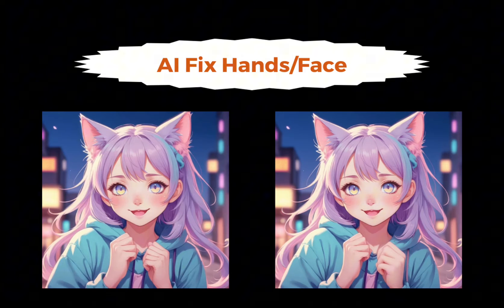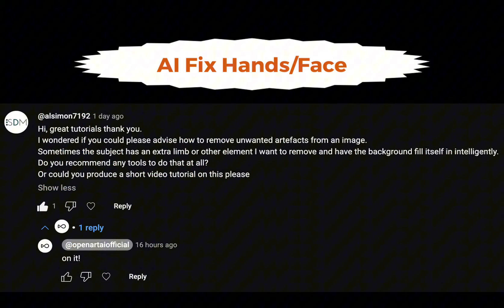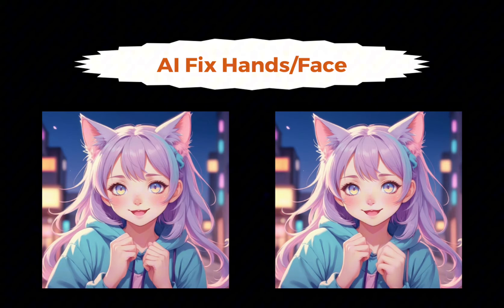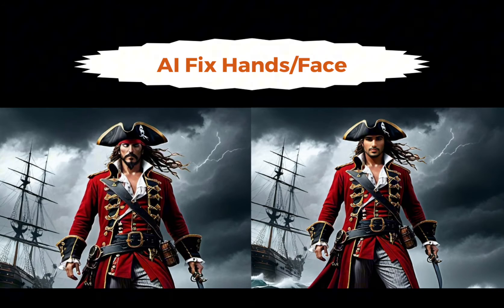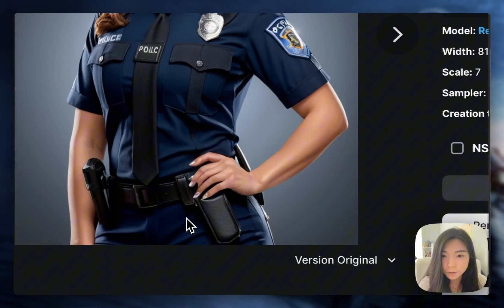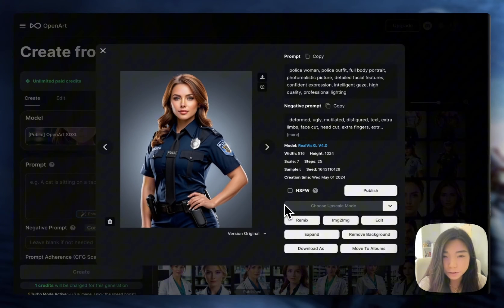Hi everyone, this is an open art editor series. We got this great question about how to remove unwanted AI artifacts from images. In this video, we're going to look at how to fix hands and faces, and we'll have more coming up on removing extra limbs and stuff like that. This is a picture we made with AI. As you can see, the fingers are a bit messed up. This is a very common artifact of AI generated images.